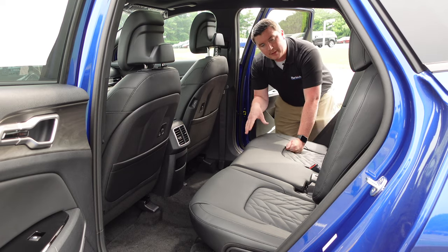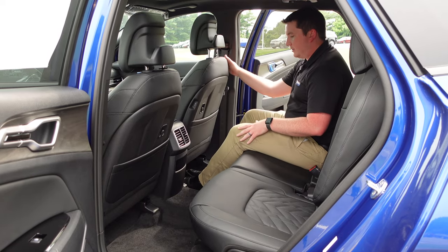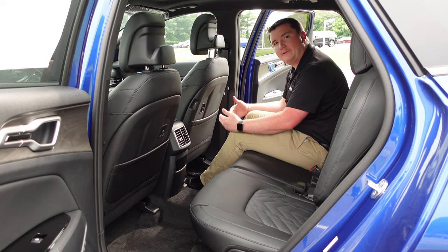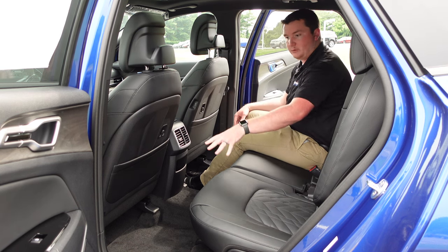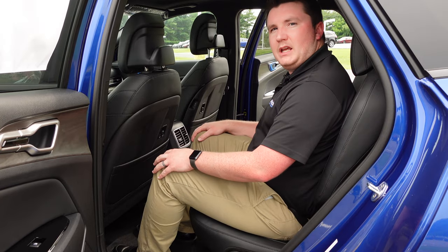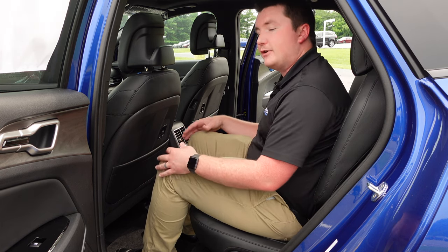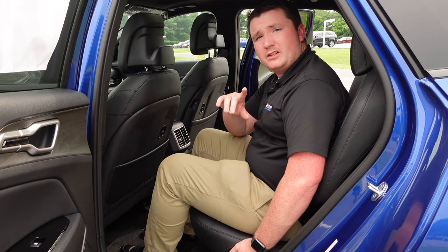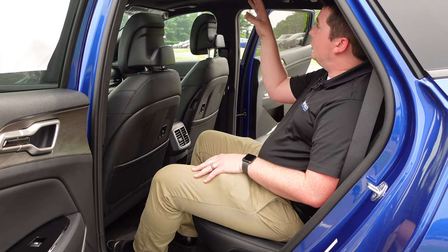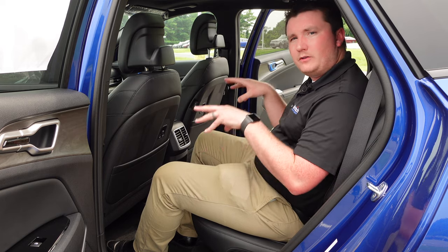The legroom in the second row is generous. At 5'9", with the seat adjusted to where I'd drive, I still have about a foot of legroom behind the driver's seat. The second-row seats also recline, so you can lean back and look up through the panoramic sunroof. Overall, tons of space back here — very comfortable and nicely designed.